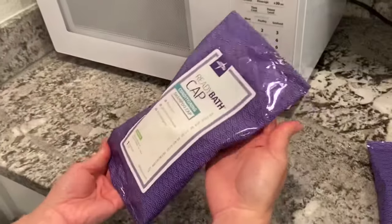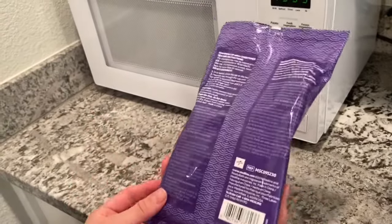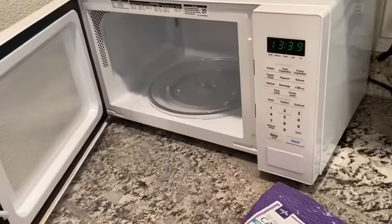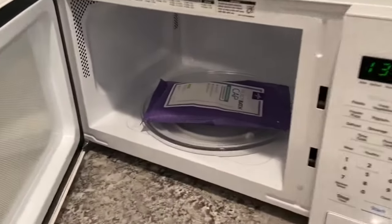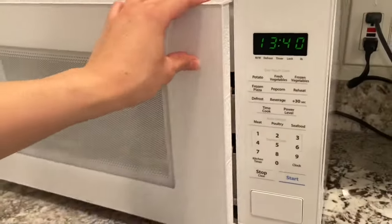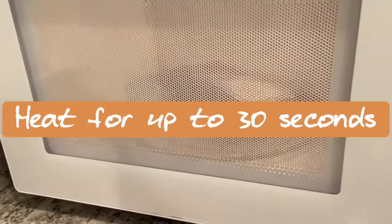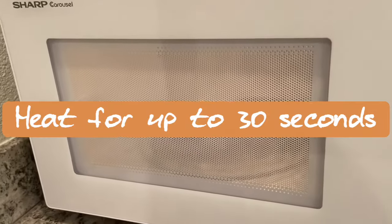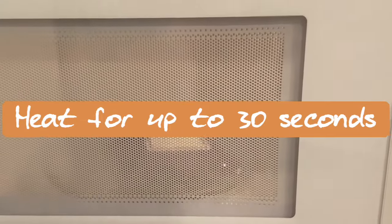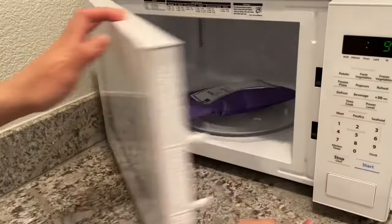Let's go plop this into the microwave. I'm not going to open this up quite yet — it is in a microwavable sealed container. Plop it in, and add 30 seconds. Keeping in mind that my microwave is a tad bit stronger than that of the hospitals, I'm only going to go ahead and put about 20 seconds for this.